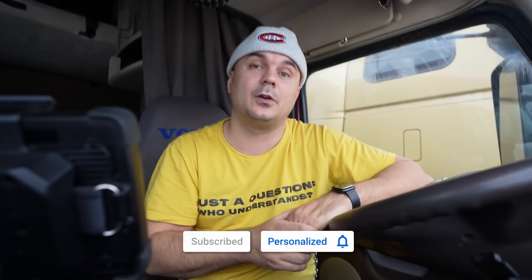If you liked this video, you know what to do, and we'll see each other in the next one. Bye!